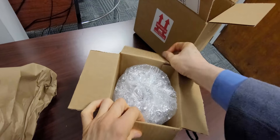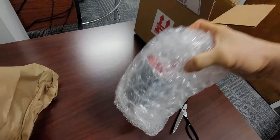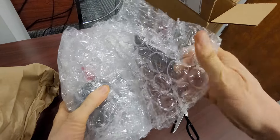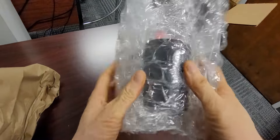Big box to smaller box. Smaller box to plastic bag. Plastic bubble wrap. Oh, everybody loves bubble wrap. Ha-ha. Alright, enough of that.